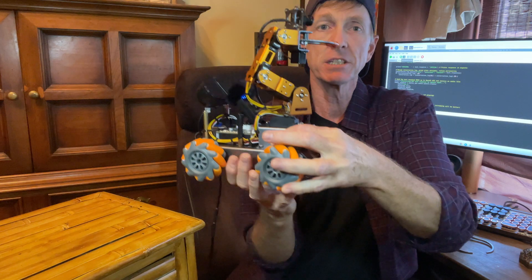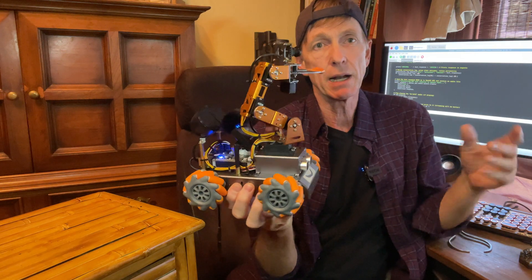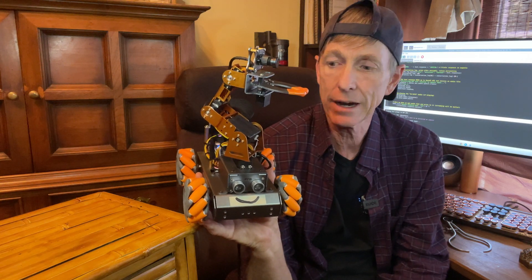So we've looked at some of these elements before. You guys know that this chassis and arm was purchased from a company called Hiwonder. They're not sending me any money and I'm not advertising them, but it was a great product. And I'm going to go into a little bit more detail on the hardware layer here today.